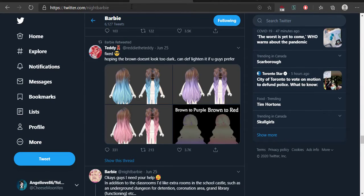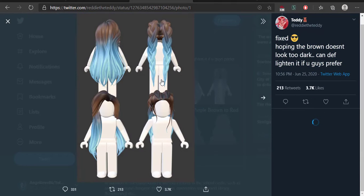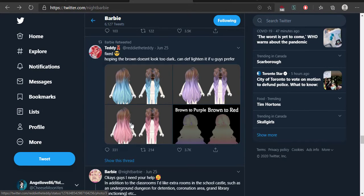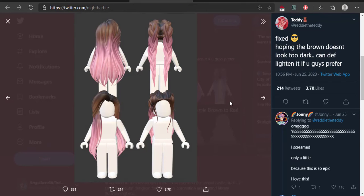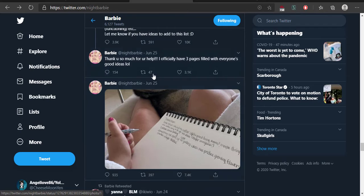Also, Barbie retweeted from Redding the Teddy — she does a lot of stuff and makes a lot of stuff. She fixed the brown to purple and the brown to red — I thought that was pink. I kind of wanted them to get a little darker, and it literally looks amazing. Look at the colors! I don't know when it's going to be updated, but it looks amazing. I will probably be wearing this all the time.